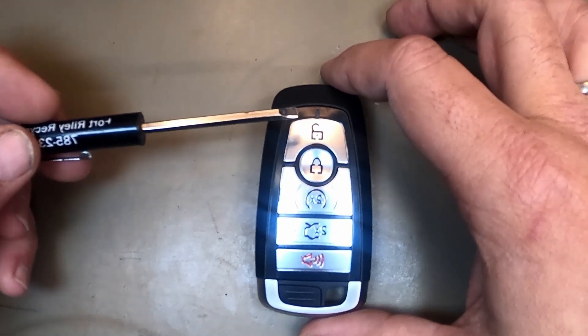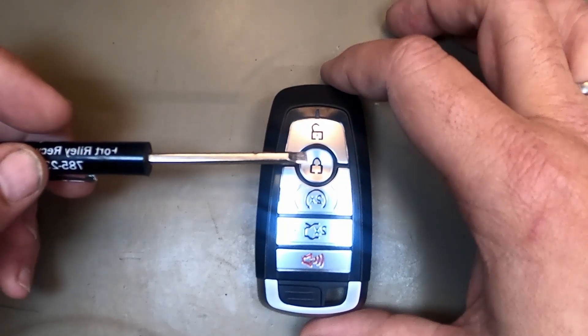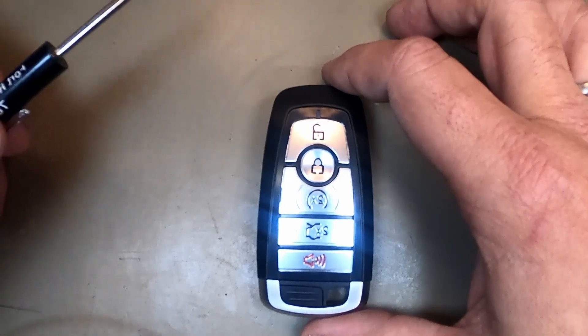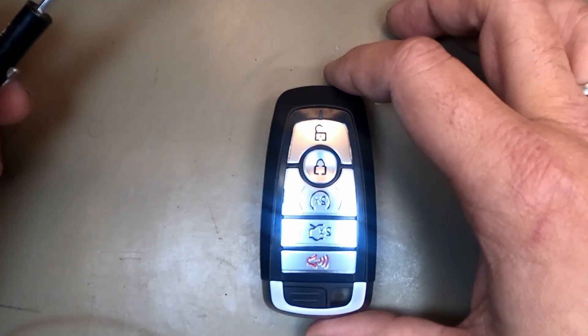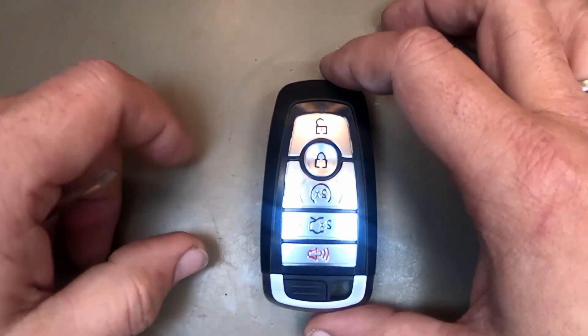So if you're having problems with your doors not opening, locking, remote start, trunk, or gate — let's do the quick repair. See if this fixes it before you come see a locksmith to see if you've got other issues.